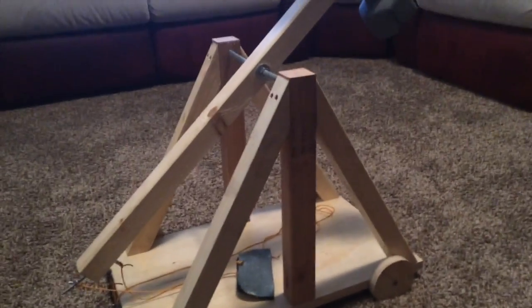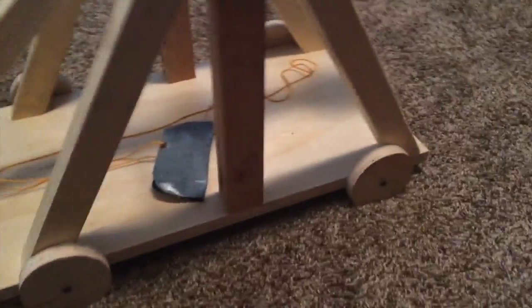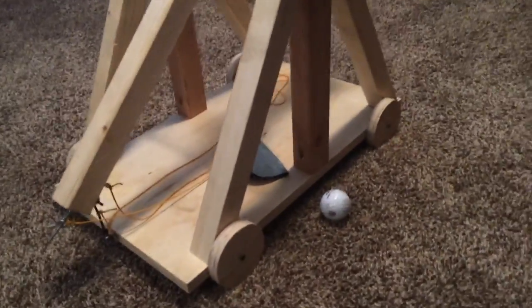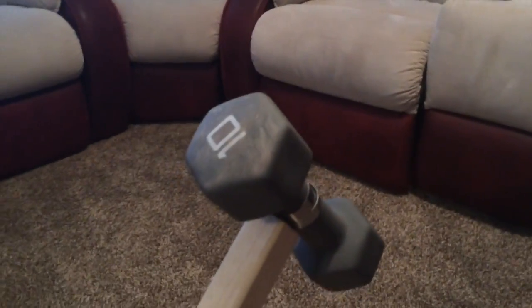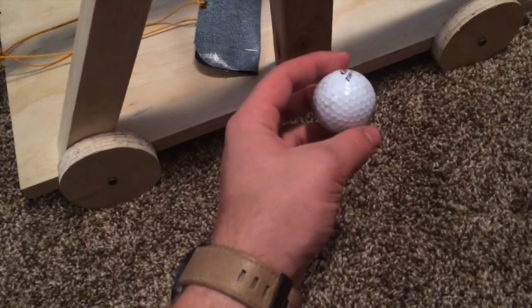Alright, so let me start by saying that this trebuchet is about two feet long. There's a golf ball for size. It's about two feet long, I think ten inches wide-ish. This is meant to shoot thirty feet, and I have a ten pound lead on here for the counterweight, and it's used to shoot a golf ball.